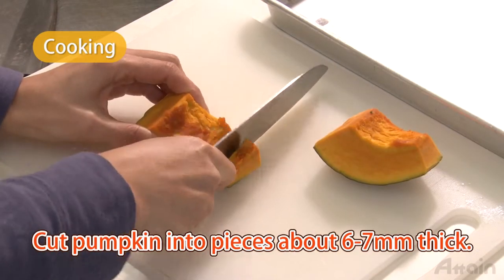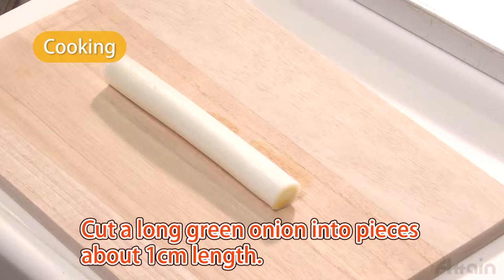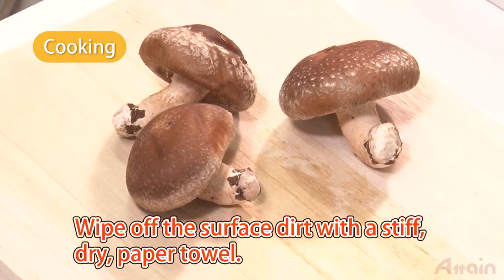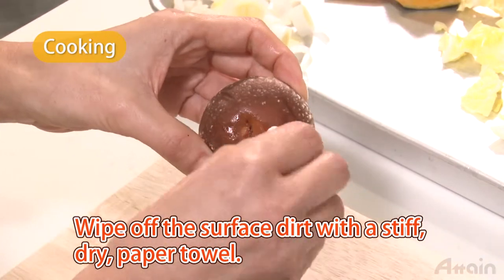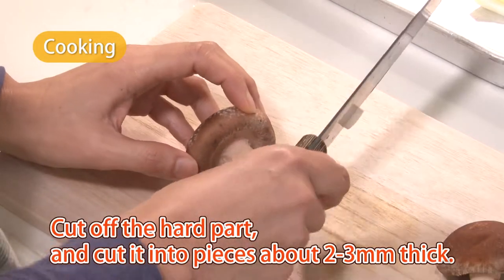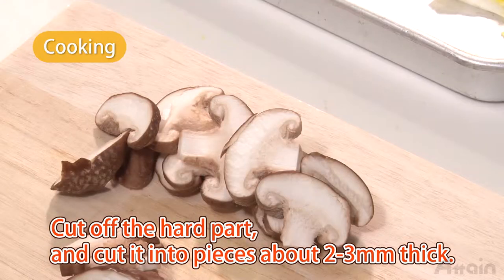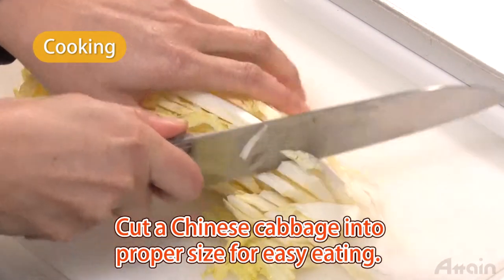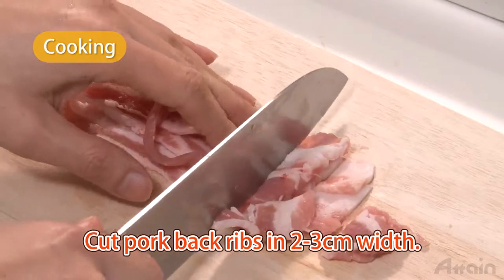Cut pumpkin into pieces about six or seven millimeters thick. Cut a long green onion into pieces about one centimeter in length. Wipe off the surface dirt from the shiitake mushrooms with a stiff dry paper towel, cut off the hard part, and cut into pieces about two to three millimeters thick. Cut Chinese cabbage into proper size for easy eating. Cut pork belly into bite-sized chunks.